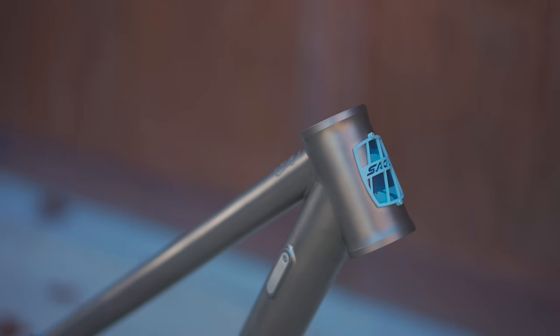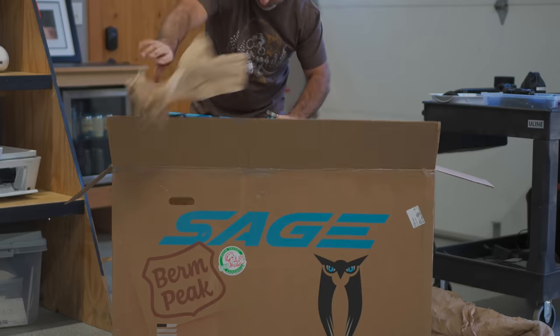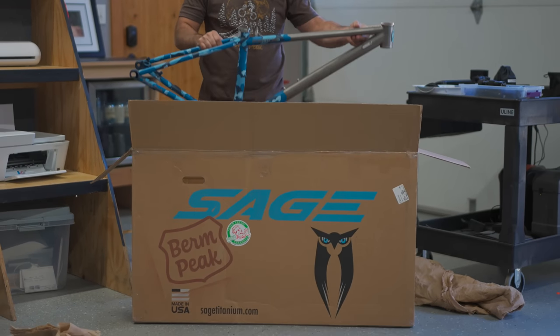I know this is not the video you need right now - the world's coming to an end, inflation, recession - but I started planning this months ago. Back in July, I commissioned Sage, a titanium frame builder in Oregon, to build me exactly the frame that I wanted.